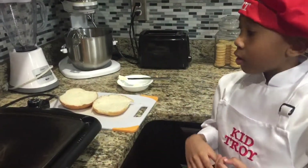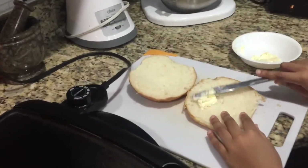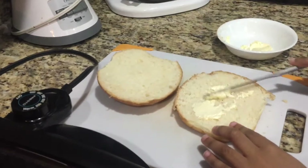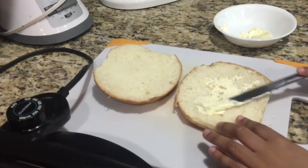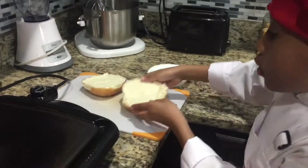The next step is we're going to grill the bread. I've burned my buns — let's put it on the grill.